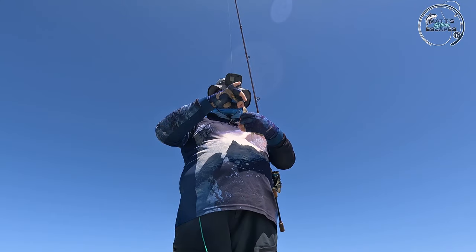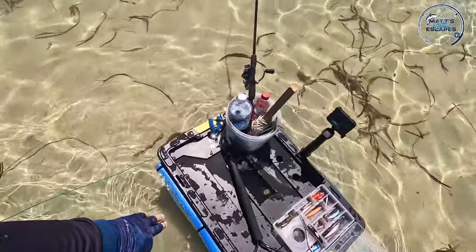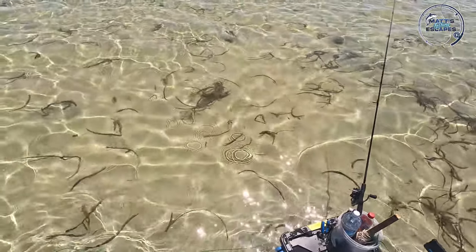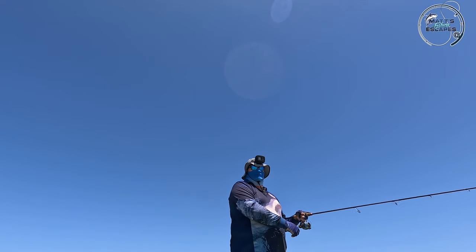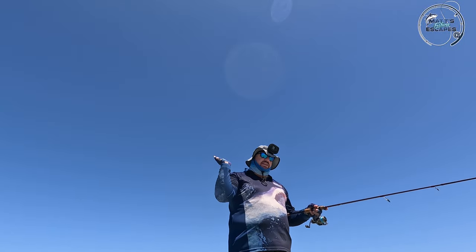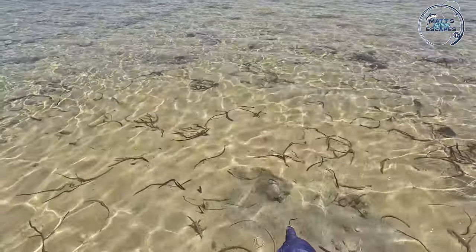We've got our first tiny little fish! One of these guys took it — a tiny little mullet, nowhere near legal. Mullet here is about half the legal size, so we'll let him go. It is so beautiful out here today — it's supposed to be 27 degrees and there's a really slight southwesterly, I think.